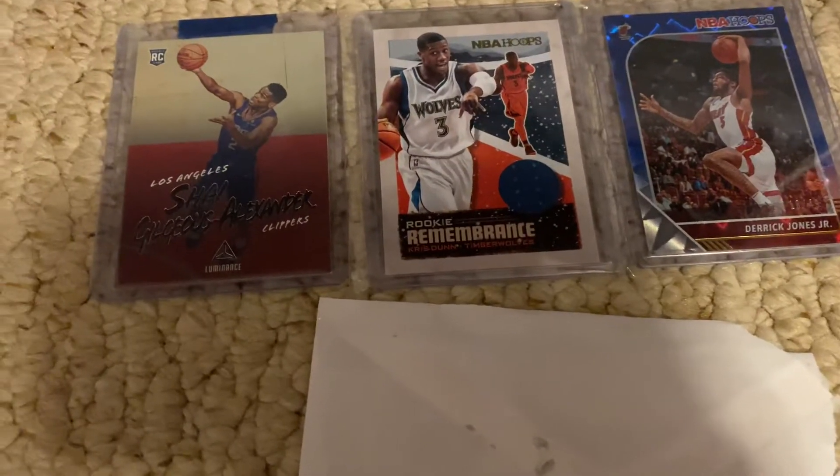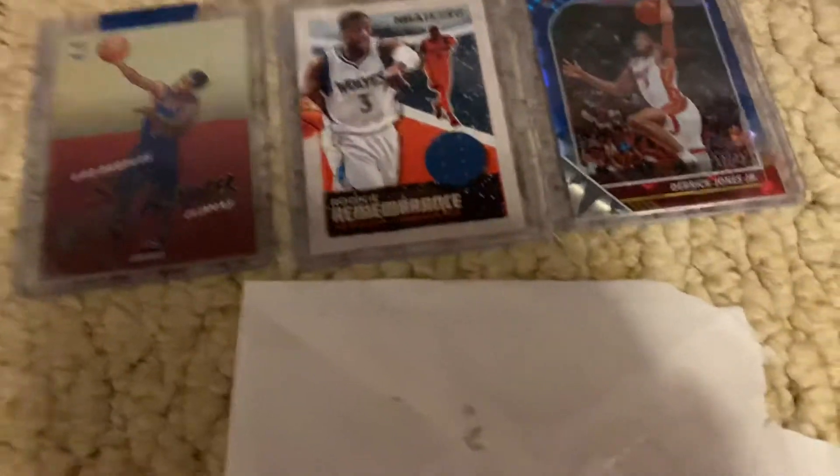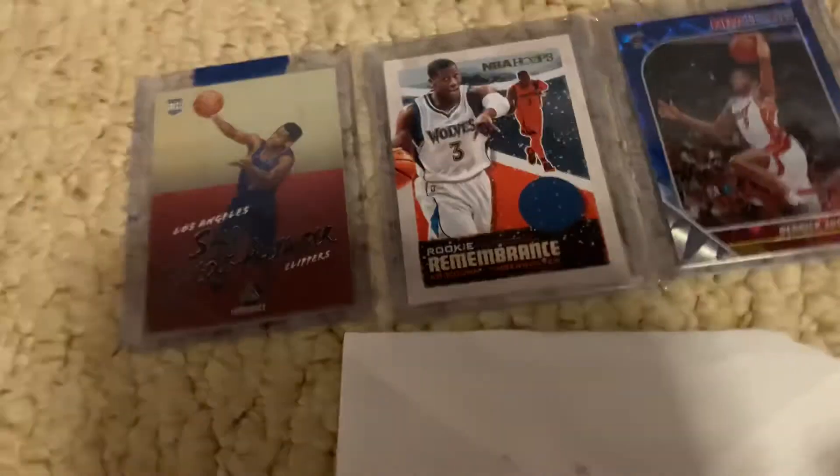Hey YouTube, what's going on and welcome back to another video here on the channel. And in this video, before I get into it, as you guys can see, kind of a different setup here.